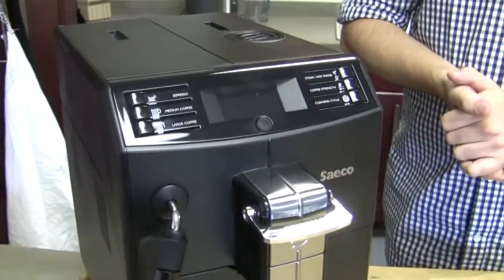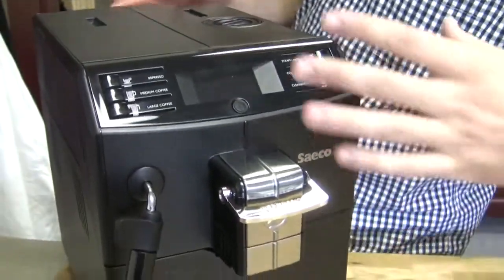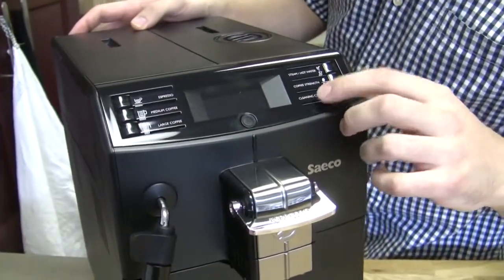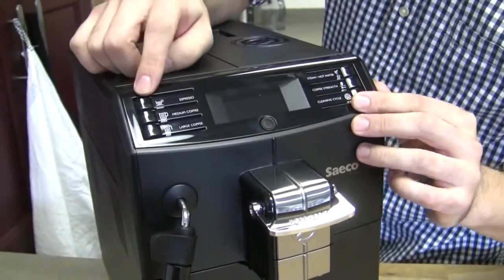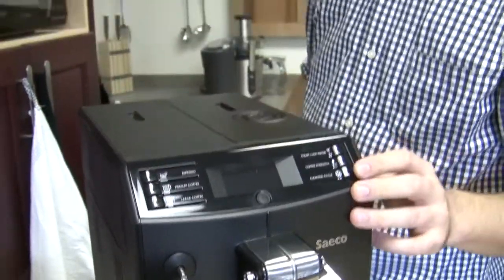So on the Minuto, how do I get in there? It's actually kind of tricky. You have to hold the cleaning cycle and espresso buttons down and turn on the machine in the back simultaneously.